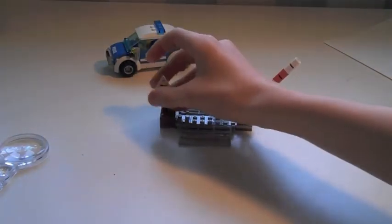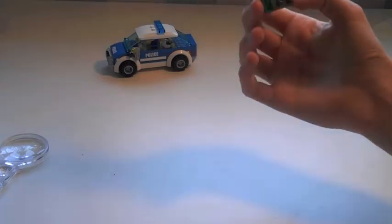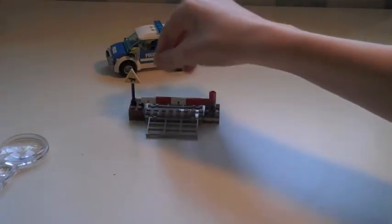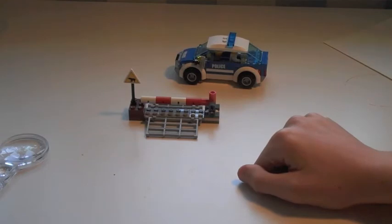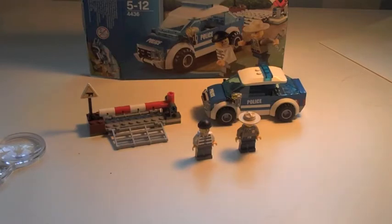This gate piece is quite good. They've almost made it so you can stick it down on a baseplate, though the car just goes over it. You can adapt it into a Lego City forest setting.